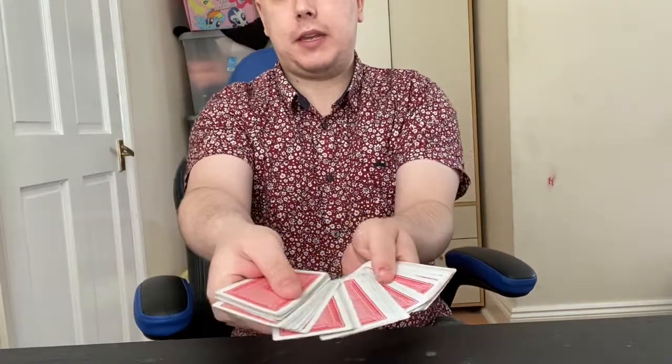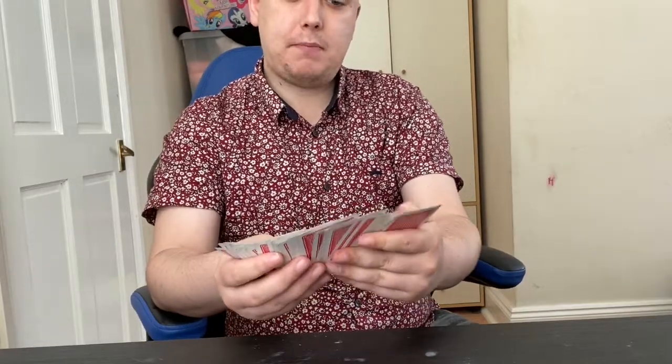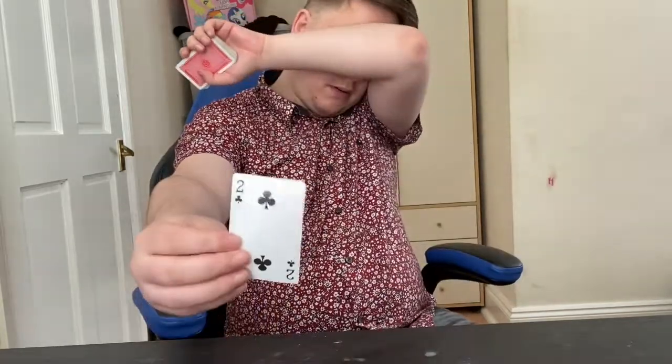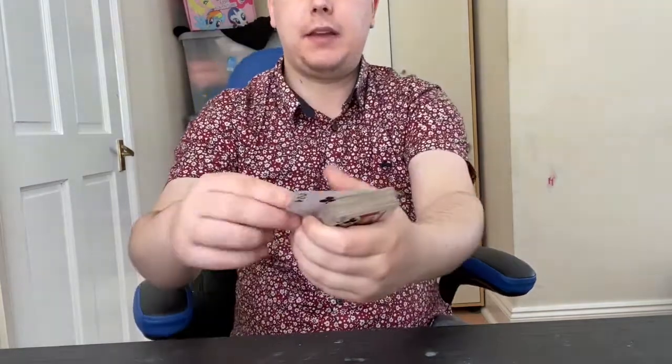They can either choose a random selection, finding the cards out, or they can go ahead and look through the deck and pick one they like. It's completely up to them how they want to select a card. So let's say they select this card here — they go ahead and look at it. I can't see what it is, and it then goes on top.